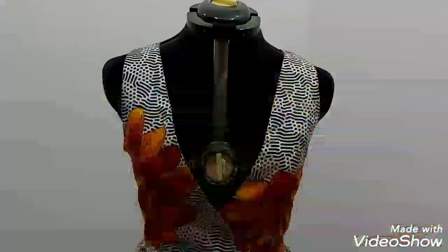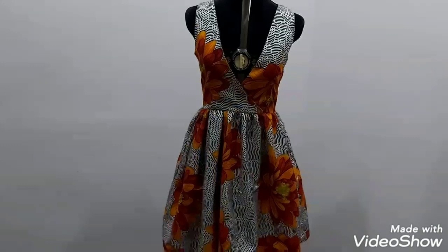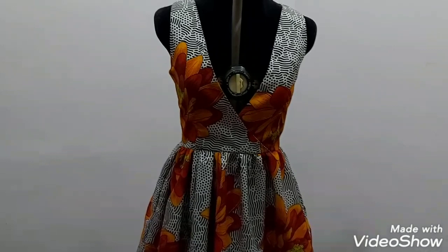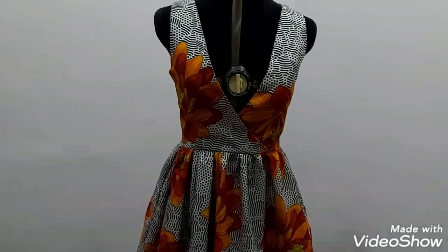This is the final outcome of the pinafore dress — looking so lovely! To style it, you can put on a long-sleeve shirt or a turtleneck underneath, just make sure it's long sleeve to bring out the beauty more. Let me quickly show the back view — this is the back view.